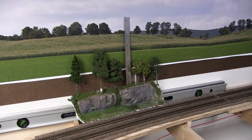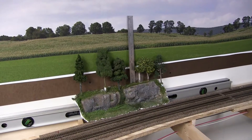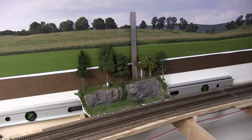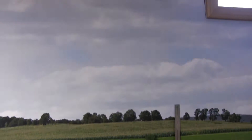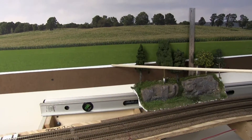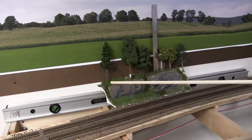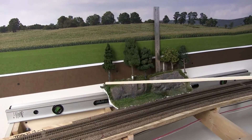This is kind of a video answer to one of the questions that was posted — a pretty good question actually — on why the backdrop is apparently so high. Here's the method and thought process that we followed. Obviously it's a rather large backdrop and there's a lot of it. Even initially when talking to Dave at Backdrop Junction, adding this in would have added considerably to the cost when you're paying by the square inch. So, knowing how big this layout was, here's the thought process.